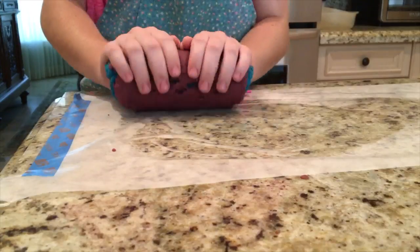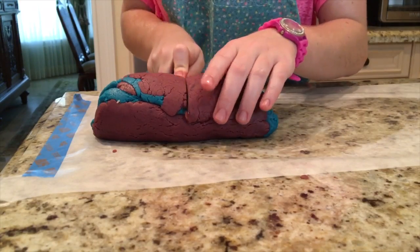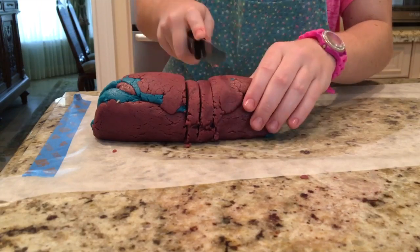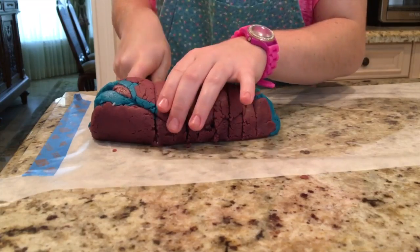Then you're going to roll it into a cylinder as shown in the video. After you have rolled your dough into a cylinder, it's time to cut the dough into slices. You're going to want to cut them into about a centimeter piece each. Cut off the ends — in this case we made other things with those.